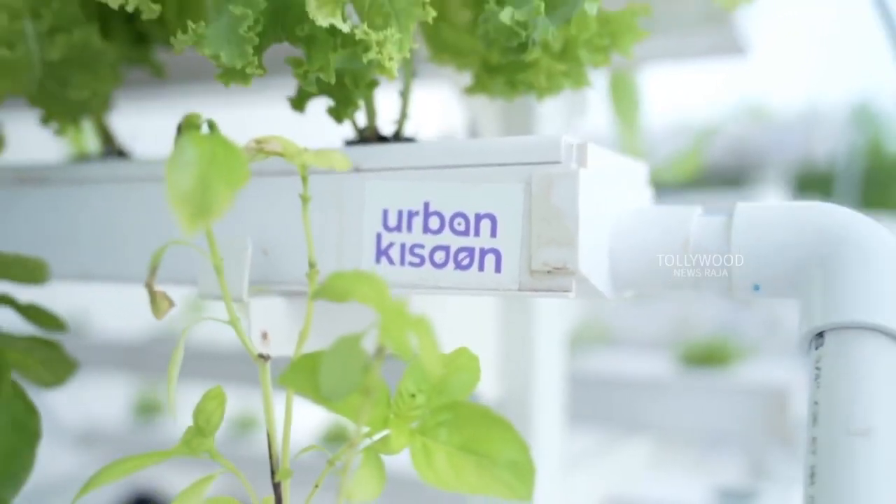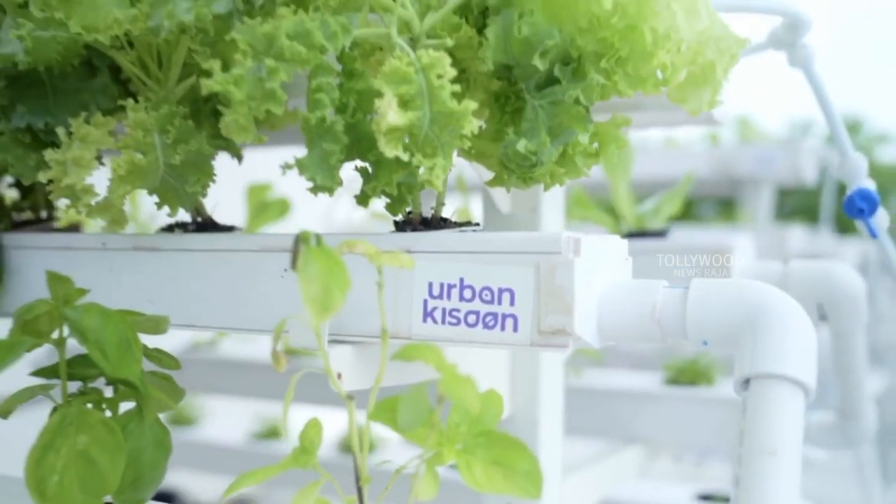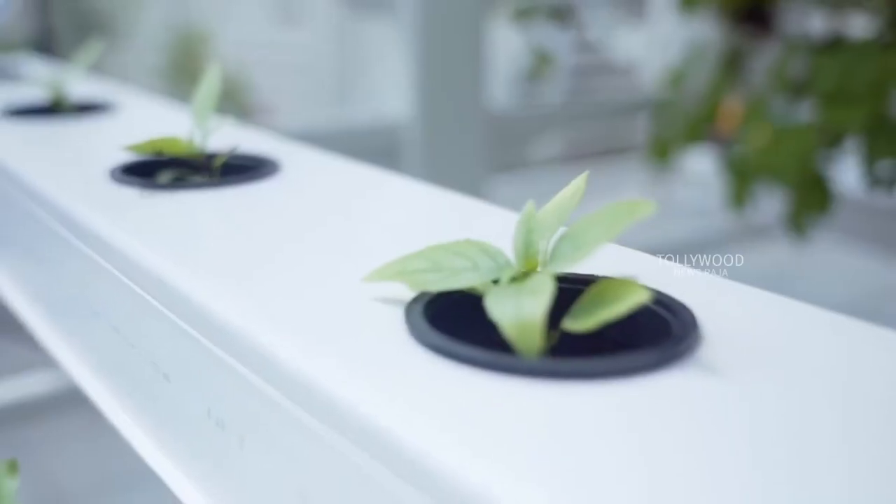I know you can grow some other veggies like zucchini, strawberries and cherry tomatoes, so I can't wait to give that a go.